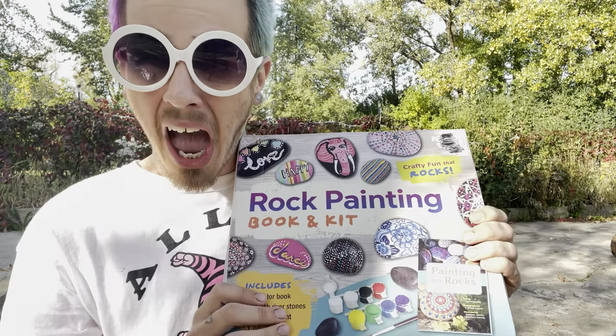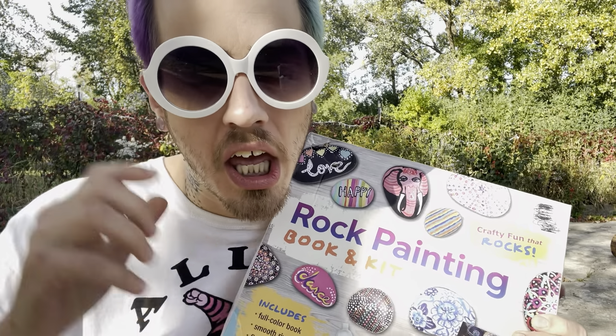Hey my best friends, Alan Palin here and in today's video we are going to be painting rocks. And I know what you guys are thinking — that sounds so exciting. So to spice it up, I thought we could make them all spooky, seasoned, themed, which would be so awesome.